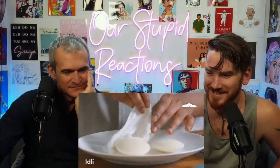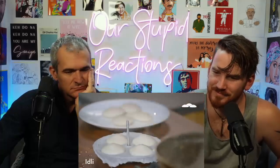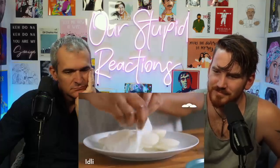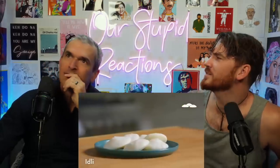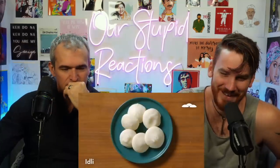Those look perfect! We used to have a huge idli steamer that could make at least 120 idlis at the same time. Traditionally served with sambar and tomato chutney. One host mentions having idli in South India, though they first went to Delhi.